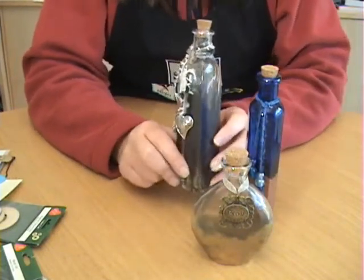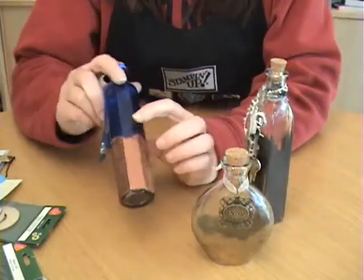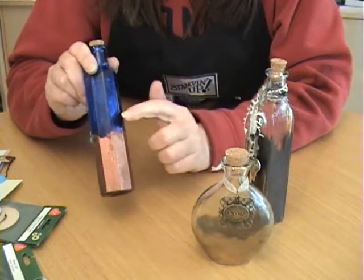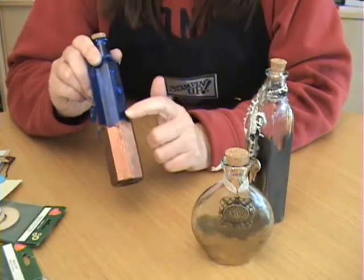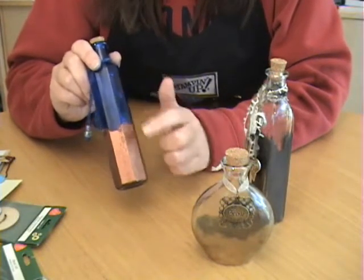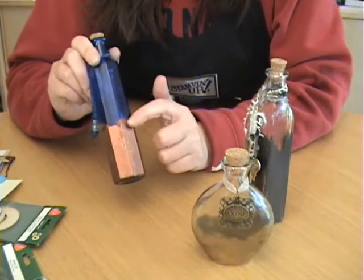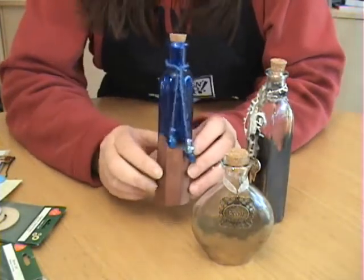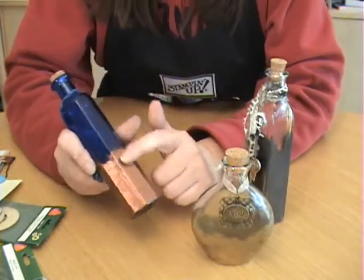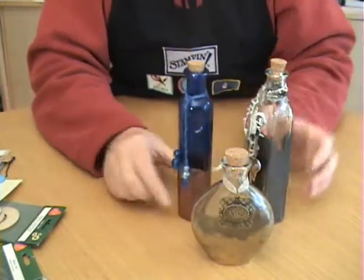The glass will get very hot when you emboss on it, so be very careful. Once you have the embossing powder melted on your glass, set it aside and let it cool completely before you touch that embossing powder, because the embossing powder really doesn't set until the glass is cool. If you were to touch the embossing powder while it's still hot, it would rub off very easily. But once the glass bottle is cooled, you can see the embossing powder stays on here and doesn't come off at all.